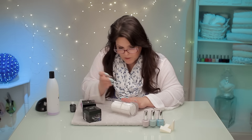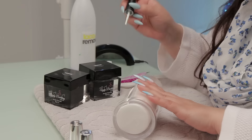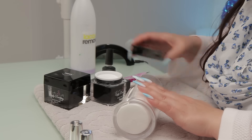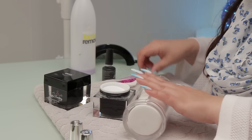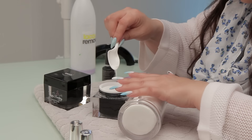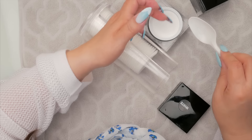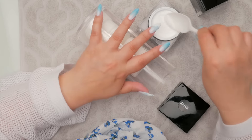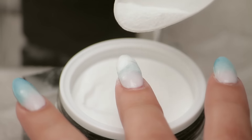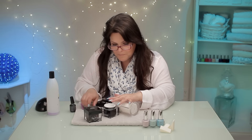Is that gel polish you're using? Yes, this is gel polish. And the white. It's an effective name — sugaring. It does look just like putting sugar on it. Icing sugar, maybe. Maybe this is more of a dessert design than a lace design.